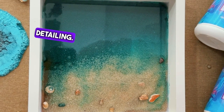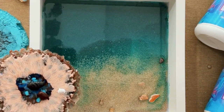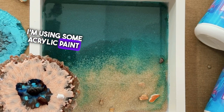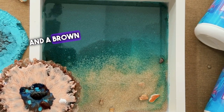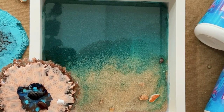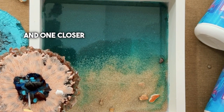Now let's start detailing. First we'll draw the body and head of the stingrays. I'm using some acrylic paint — I've got black, white and a brown color for the base. We're going to make two stingrays: one deeper down and one closer to the surface.